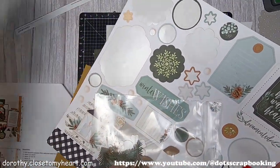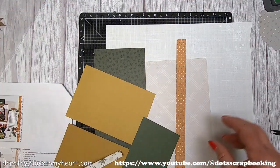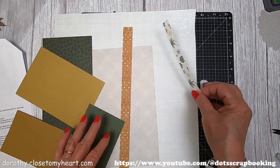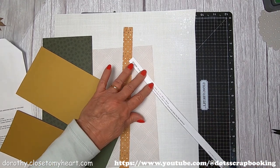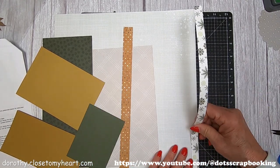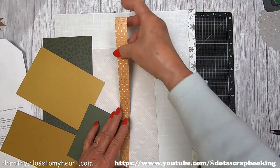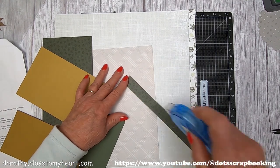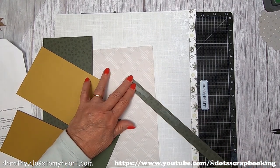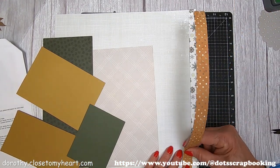Now we're going on to page two. I've gone ahead and added the spray in the corner. I love that zip strip — really, really like it. I'm putting down this piece, which is probably about three-quarters of an inch, and the zip strip is half an inch. That's three-quarters of an inch.